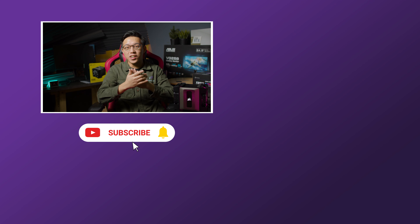Thanks for watching guys, we hope you enjoyed this video. If you did, give it a thumbs up, and don't forget to subscribe and hit the bell icon for notifications. Let us know down below what you want to see next, and we'll see you in the next video.